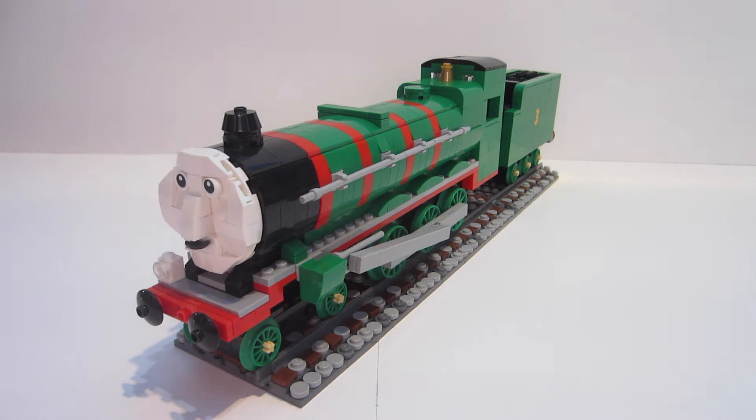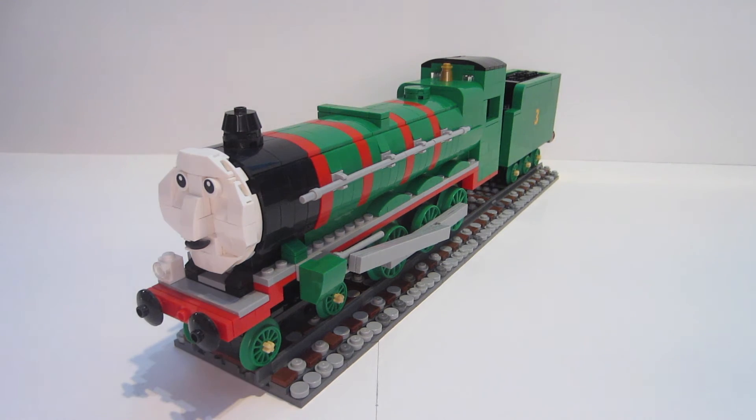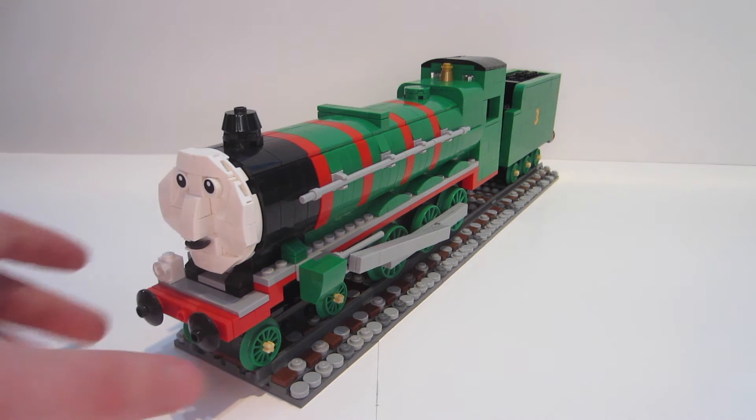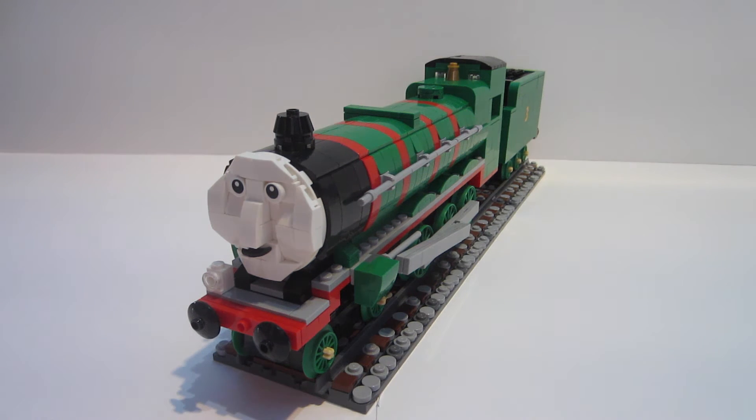Getting the parts needed to achieve a flat surface on top of the dome was probably the hardest part. Henry and Gordon are very similar in terms of the boiler, though their fronts are designed a little differently. Henry's new shape is based on a Black Five from the LMS Railway — before that he was a mix of Gordon's A1 design and another locomotive.